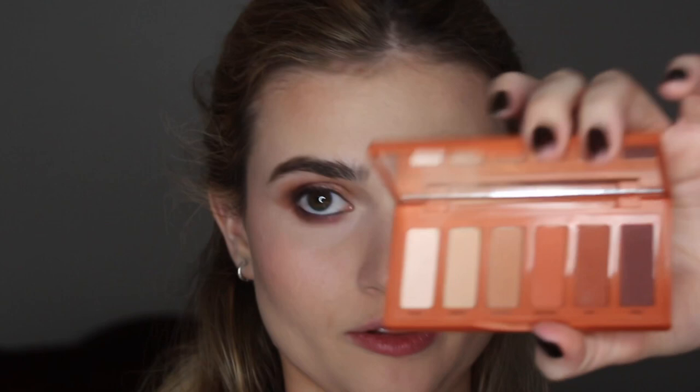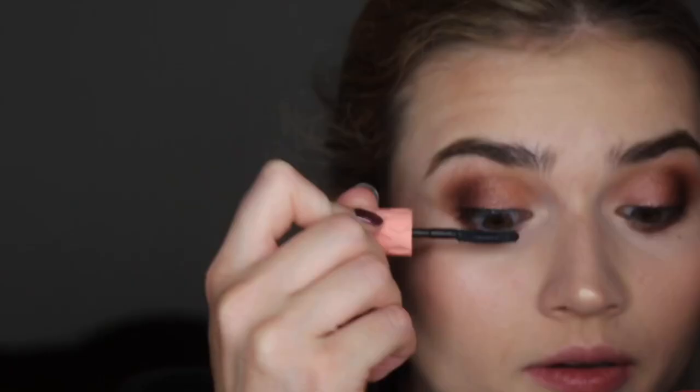I'm going to take the highlight shade called Inhale from the Urban Decay palette. Then let me do a little highlighter — Becca Opal.